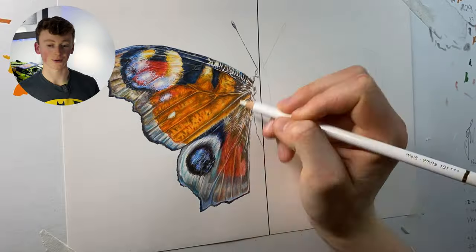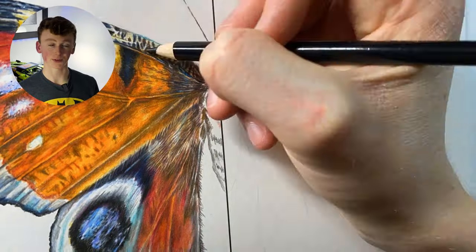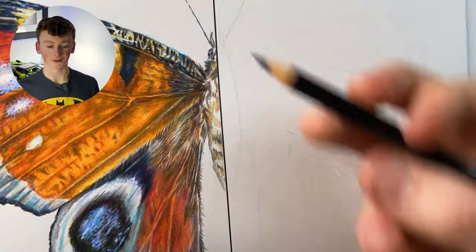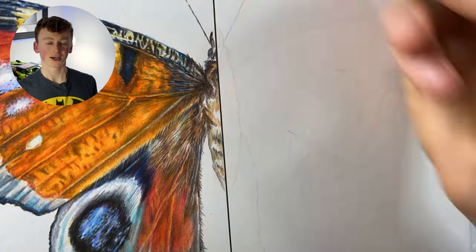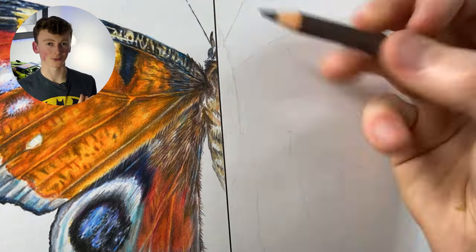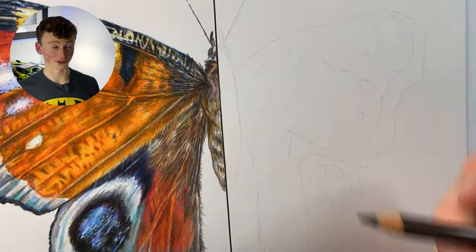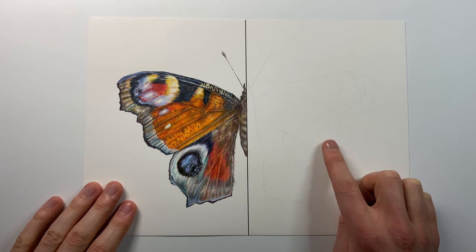Because they are oil-based, you don't get something called wax bloom. Wax bloom is when the wax and pigment in wax pencils can somewhat separate over time, leaving a waxy film on top of your drawing. Polychromos do not do that. So they sound pretty epic, and yeah they pretty much are — it'll be interesting to see how the Prismacolors face up against them.